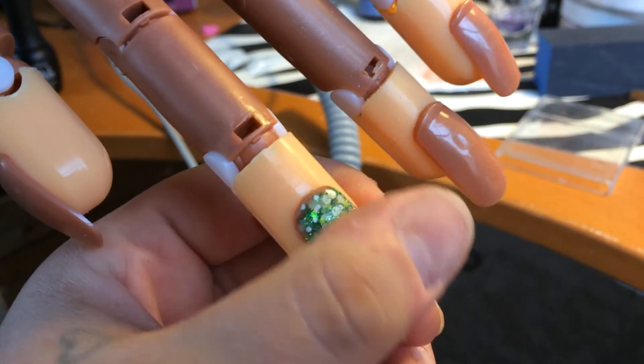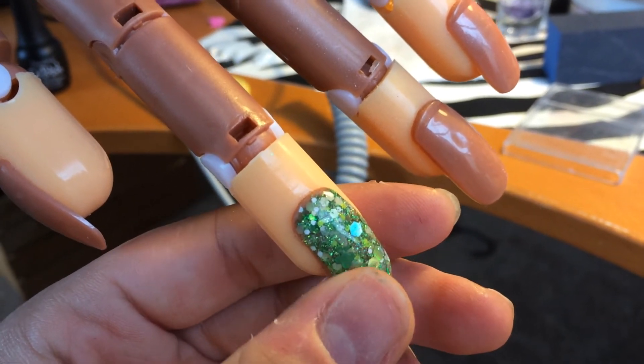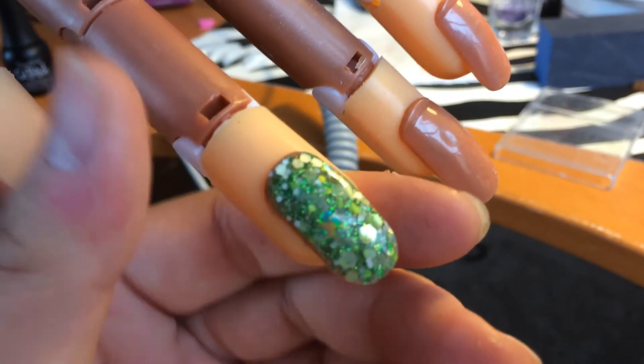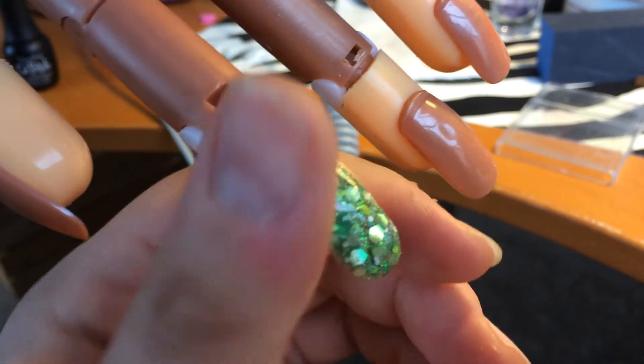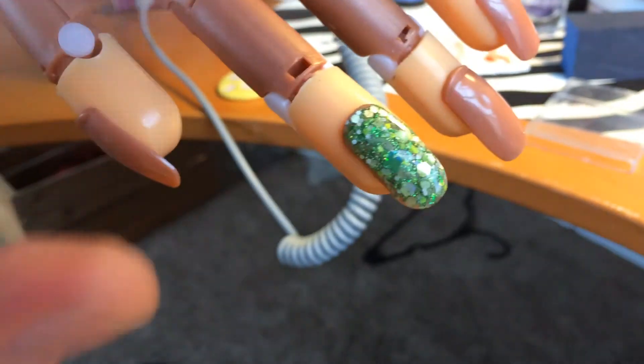I am going to jewelify it — probably put some jewels on there. But anyway, I love how it came out. So tell me what you think, guys. Bye!